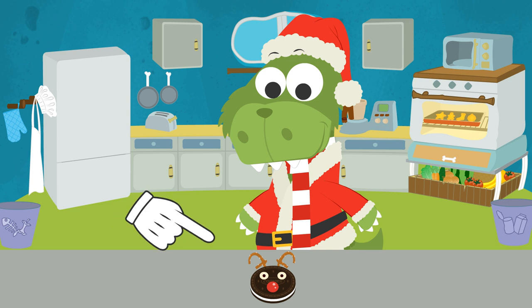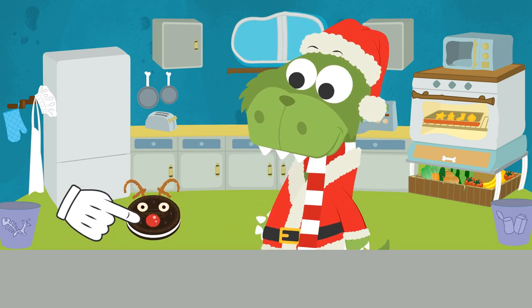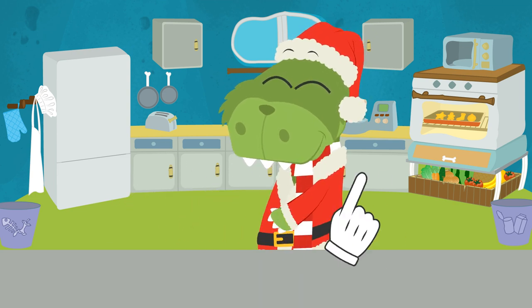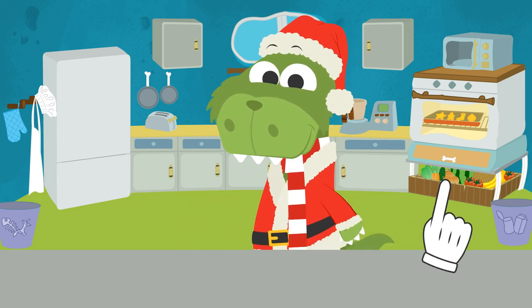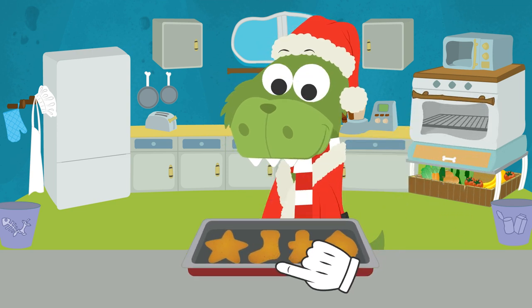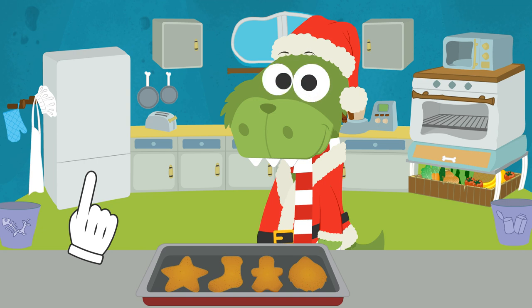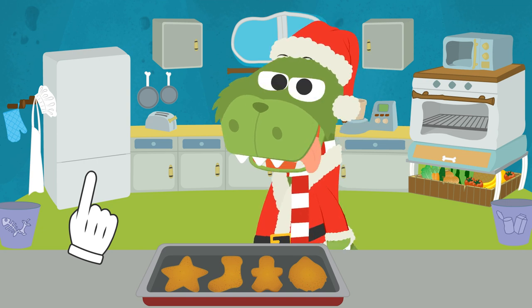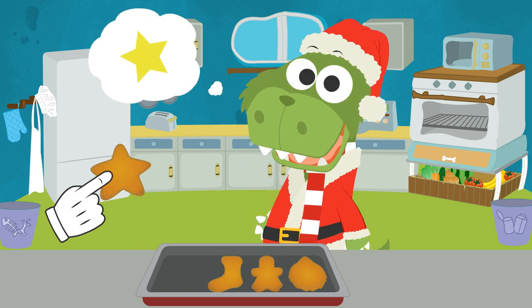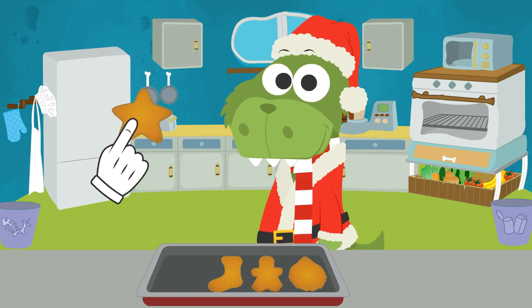Do you want to try them? There you go! Let's see if the rest of the cookies are already baked. Perfect! Now we need to color them. But in order to do that, we need you to guess what each cookie is. This one is really easy. A Christmas star!